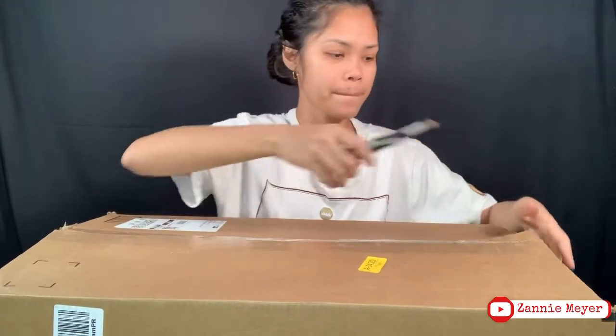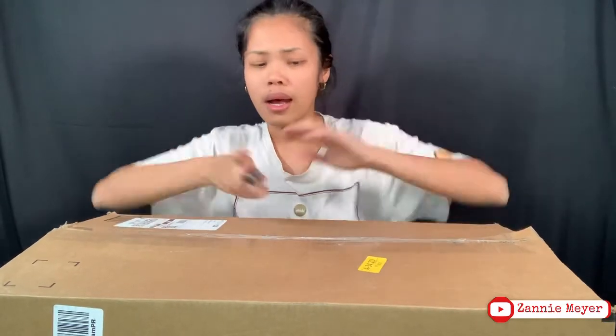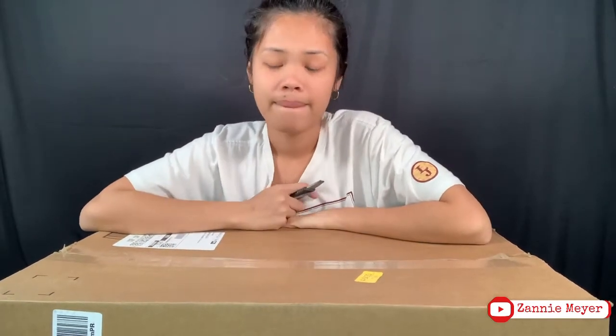I'm back. Inside of this box — this box is super huge. I don't know what was inside of this box. I was expecting this huge box because I do have plenty of orders and I can't even remember what I ordered.